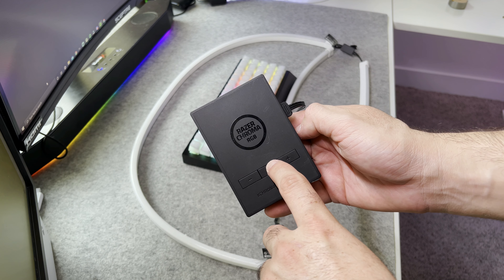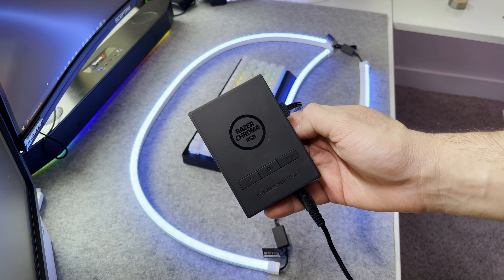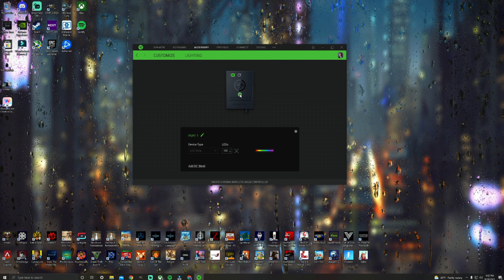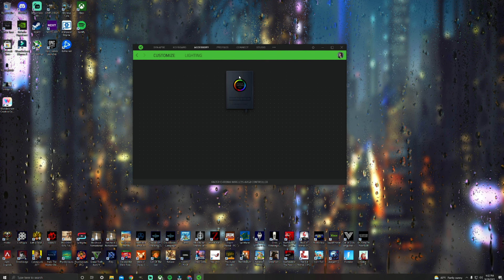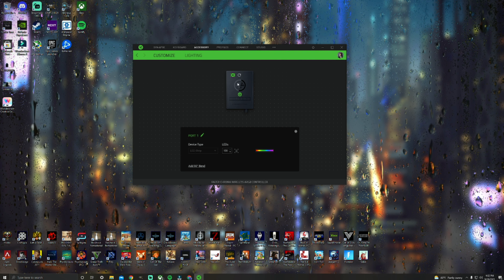First, you want to make sure to plug in your Bluetooth adapter into the PC. Next, open up Synapse and if it doesn't automatically show up on your screen, don't worry. All you have to do is press the middle button on the controller hub itself and hold it — that will turn on the device and link it via the Bluetooth connection. Once the controller hub is shown on Synapse, make sure you press the little power button as it will turn the lights on and off.